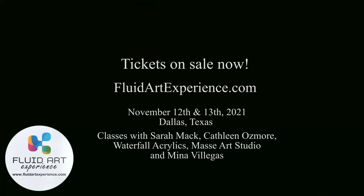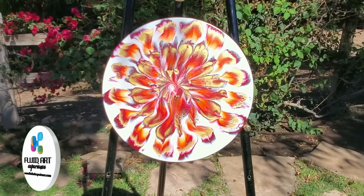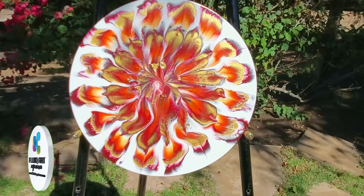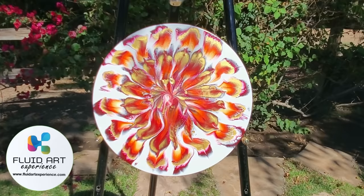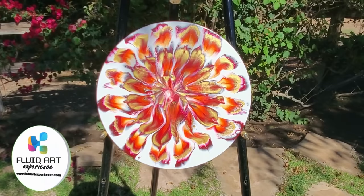I wanted to let you guys know that tickets are on sale now for our Fluid Art Experience in Dallas on November 12th and 13th — it's going to be a great couple of days with classes from Sarah Mack, Kathleen Osmore, Karen from Waterfall Acrylics, Lee and Jeremy Massey, and myself. Be sure to check out FluidArtExperience.com for your tickets today. Thank you guys so much for being here — I appreciate all of you and your patience. Thank you for your kind wishes towards HOA — he's doing very well, he's started seeing a physical therapist, a home nurse has come to check on him, and I think we get our bandages taken off today, which is very exciting. We'll see you real soon — have a wonderful day, goodbye.